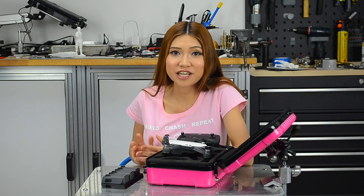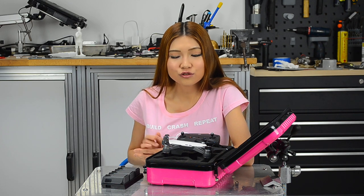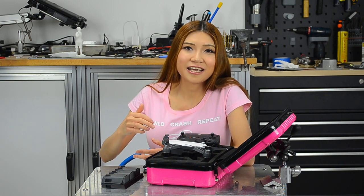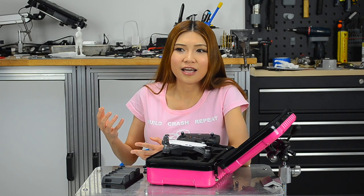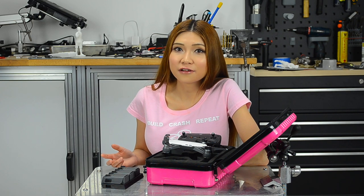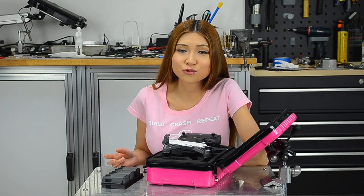That was my first day trying to fly the Spark outside. I know it wasn't impressive, but I'm also not a professional pilot — I'm just a hobbyist. I used to fly the little tiny drones, but I found the Spark is much easier to fly. So I really appreciate that. I had a nice time. It was relaxing. I didn't have to worry about crashing it or anything like that.